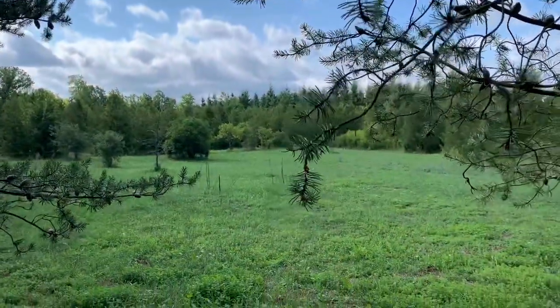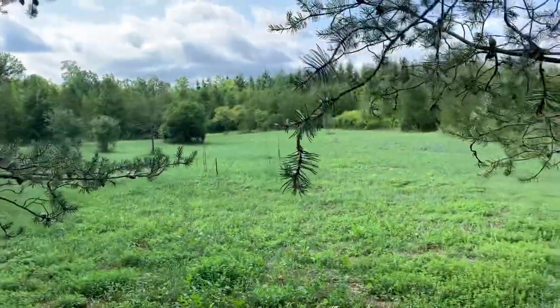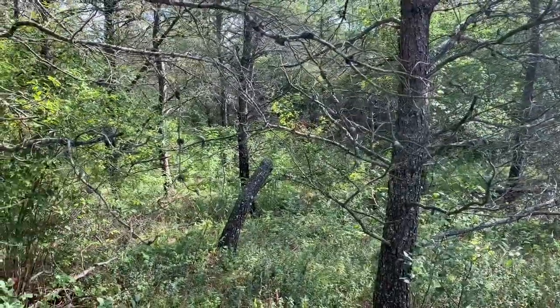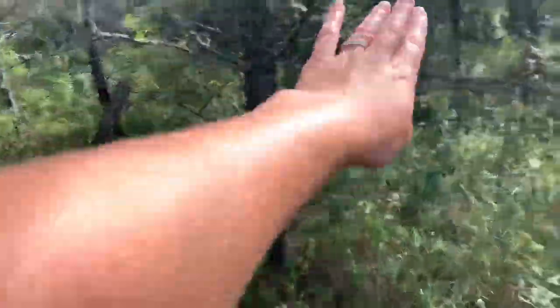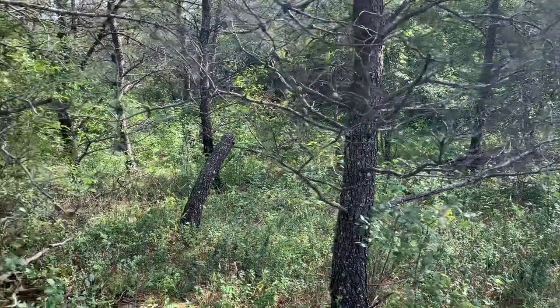We've come back to the back part of the property and right there is the other camera, so you know where we are. We've got kind of a path going already — it's just not cut or mowed. If you come around this tree and swoop the other direction you can stay out of the way of most of it. I'm going to go ahead and clean up this pathway a little bit, just clearing the dead branches that are kind of in our way.